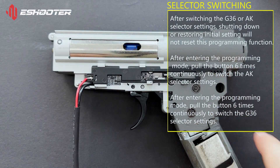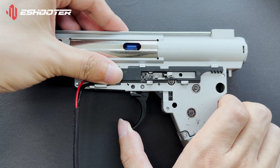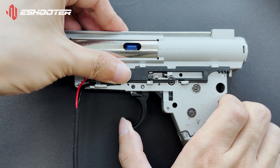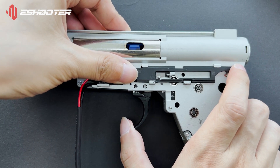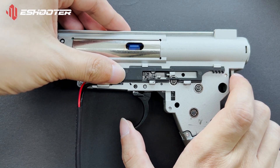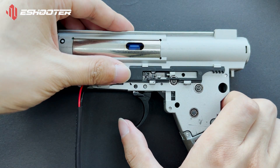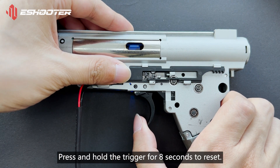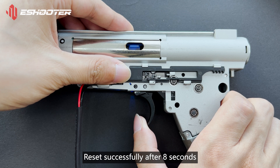Press and hold the trigger for 8 seconds to reset. Reset successfully after 8 seconds.